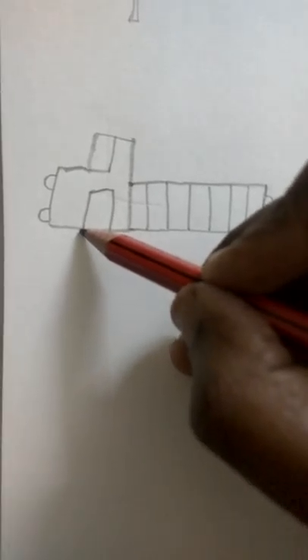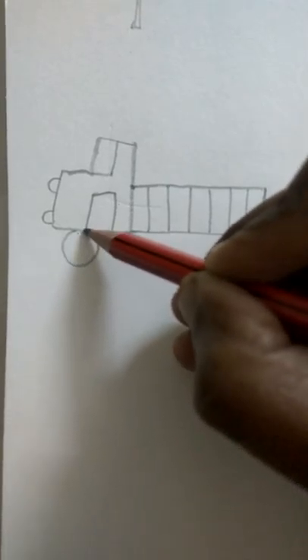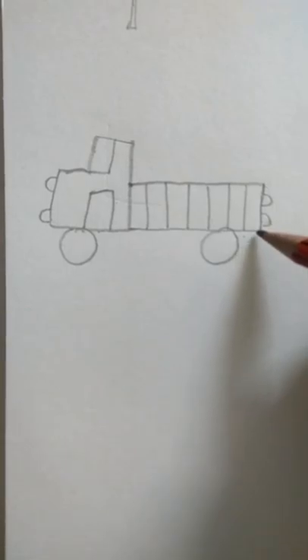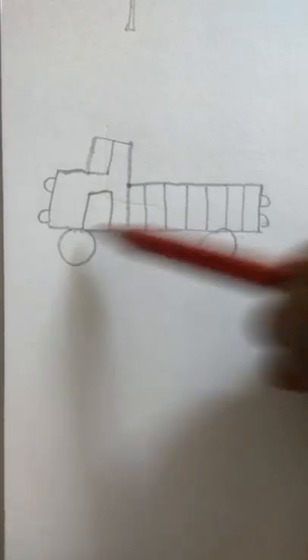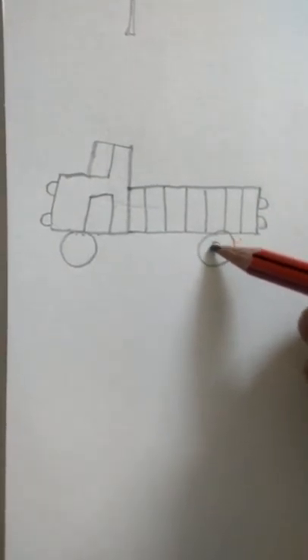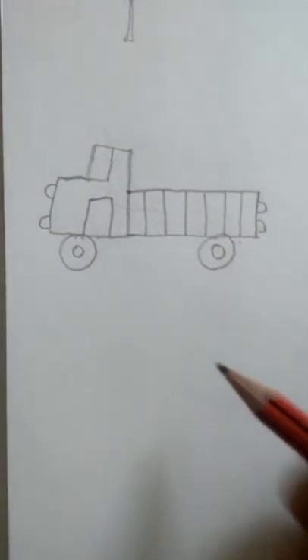Now we are going to do the wheels. We have to do two wheels on both sides — don't put them in the corners, they should be a little inside, give some space on each side. And then in the middle we'll do a small circle again for the truck.